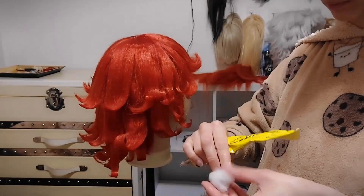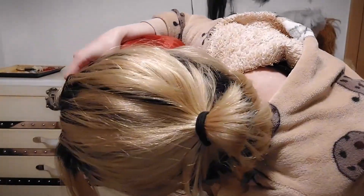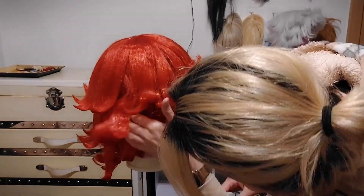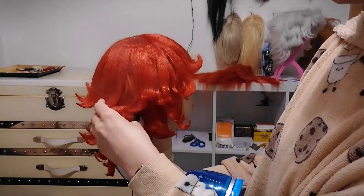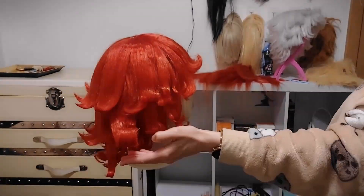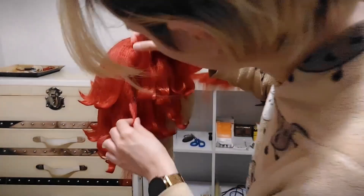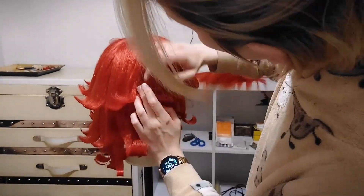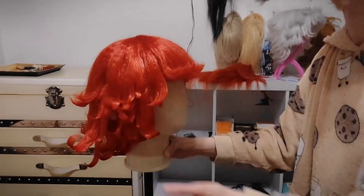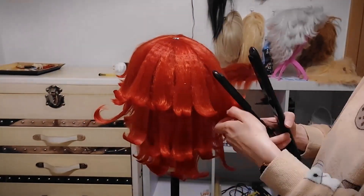Here I go again trying to make the bigger parts stand out, and I used this thing — you can use anything honestly, as long as it sticks. You put it underneath the hair so it stays up. I'm sorry I'm very bad at explaining. You just stick it underneath the hair piece and it stays up, then you're going to use wefts to cover it so it doesn't show. That's what I did — I just glued wefts around it so it didn't show.